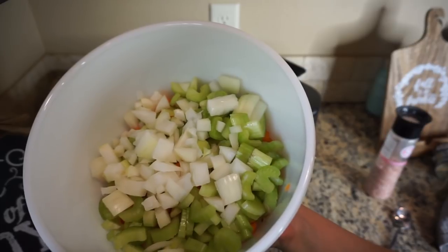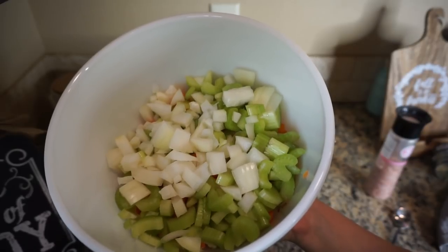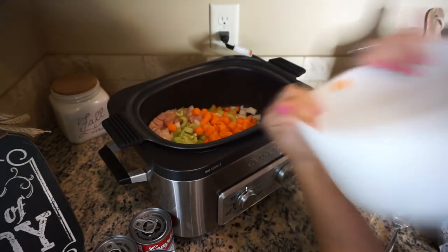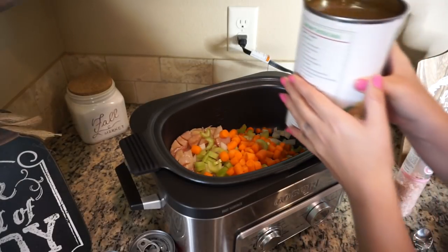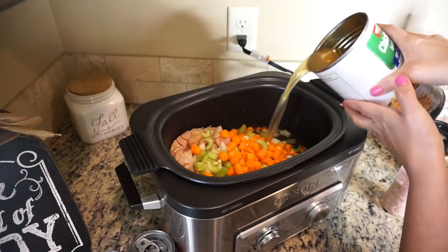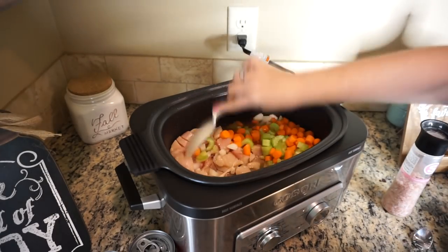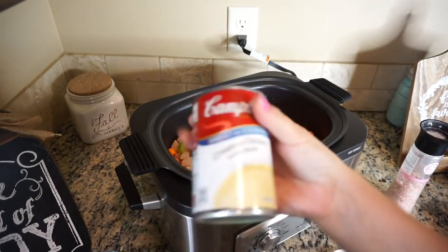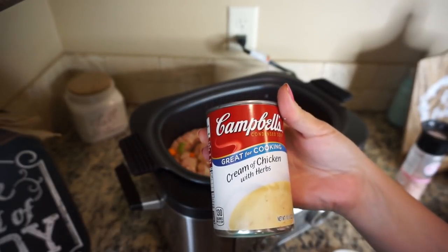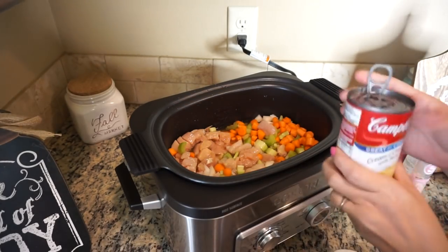Here's all my vegetables — we're going to do one and a half cups of carrots, one and a half cups of celery, and then a whole yellow onion. Dump that in. It calls for eight ounces of chicken broth — just go ahead and add that in and mix it together. Then we're going to take two cans of cream of chicken — I did the one with herbs. You don't have to, but I like the extra flavor it gives.